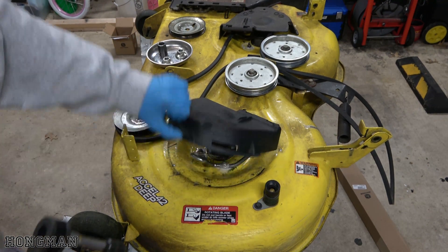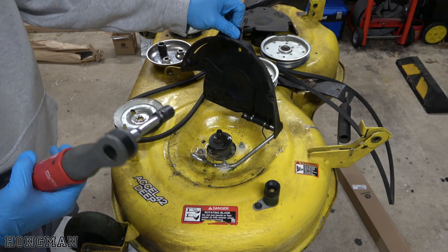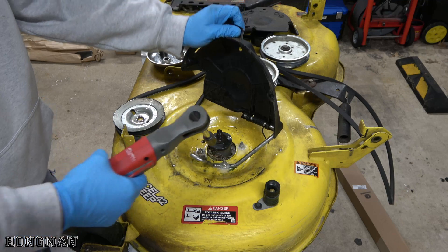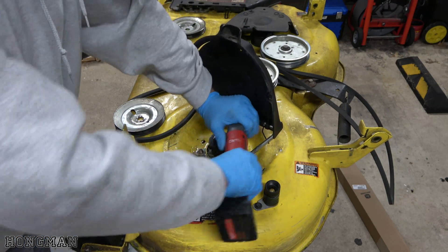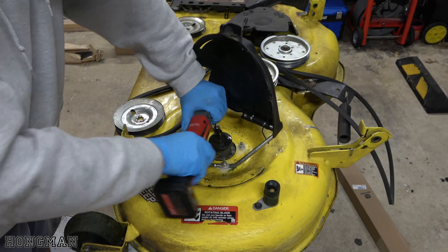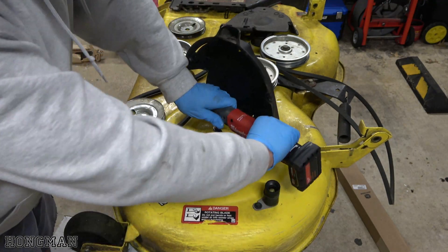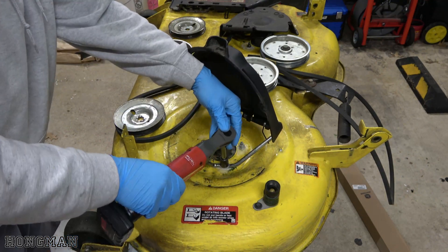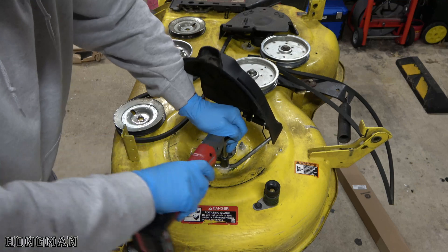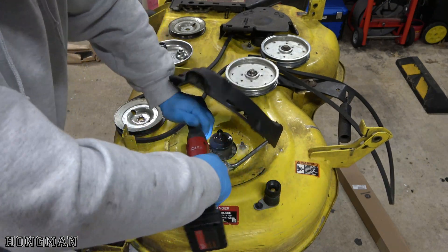My next step is I'm going to remove these four nuts right here, and those are 13mm. I'll break them all loose first.